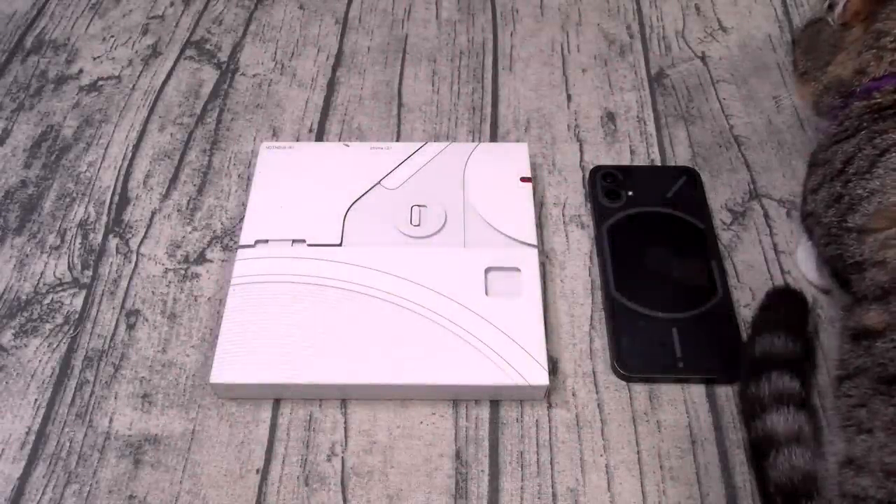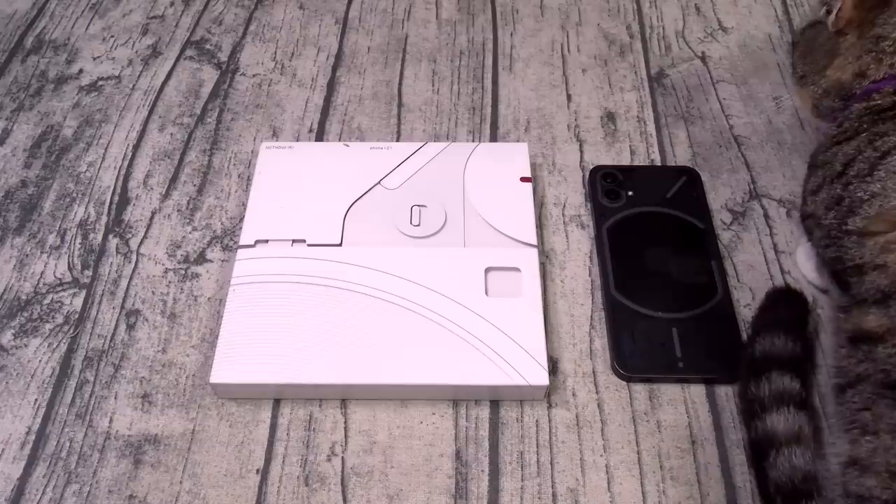Yo, what's up everybody? It's your boy Floss back again with another video and today we're going to do a quick unboxing of the Nothing Phone 2.